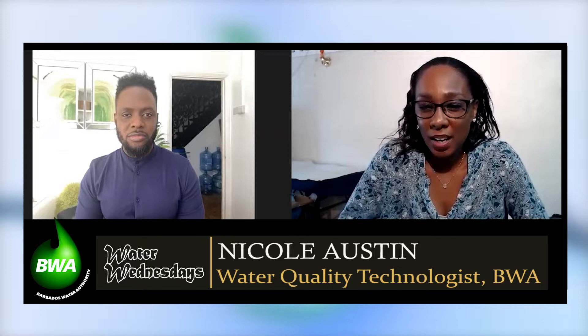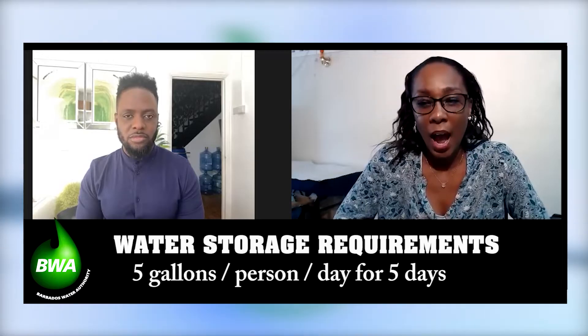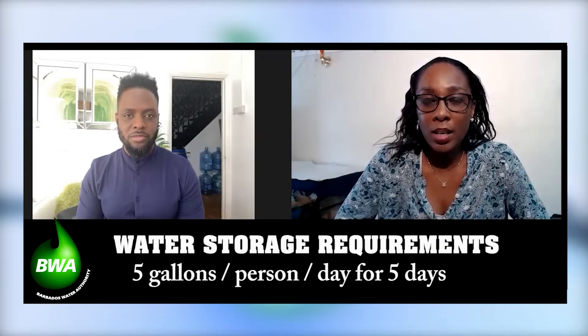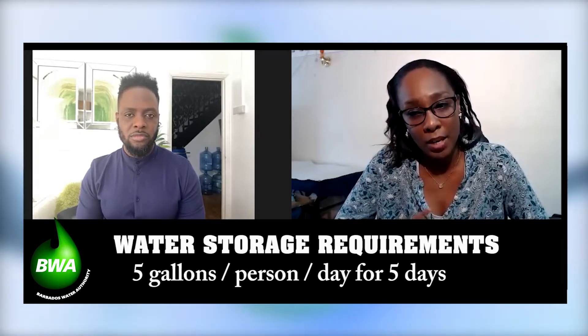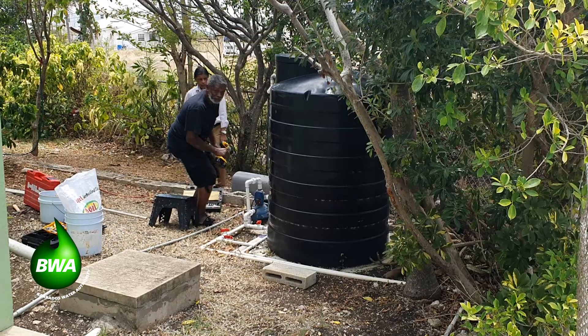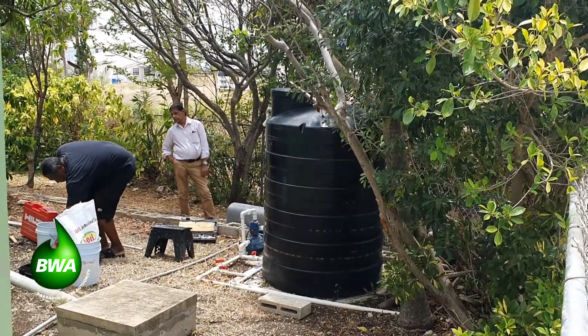What we're going to talk about today is the personal tank maintenance. As the hurricane comes, please remember, listen up for your notifications and start storing your five gallons per person in your household per day. For the personal tanks, what could happen is since these tanks work from a flow-through system that has a pump done with an electrical supply as well as water coming in constantly from the BWA main, you may be without electricity and you may be without water coming from there. So therefore, you're going to have this tank there with stagnant water sitting there for a while.